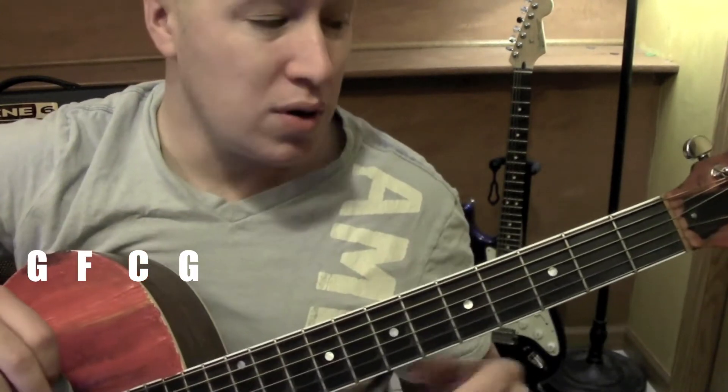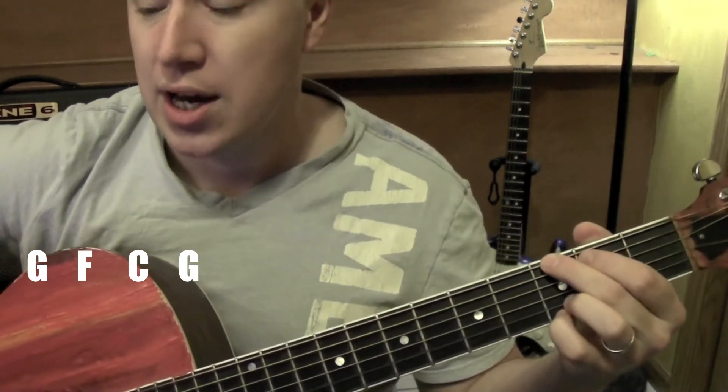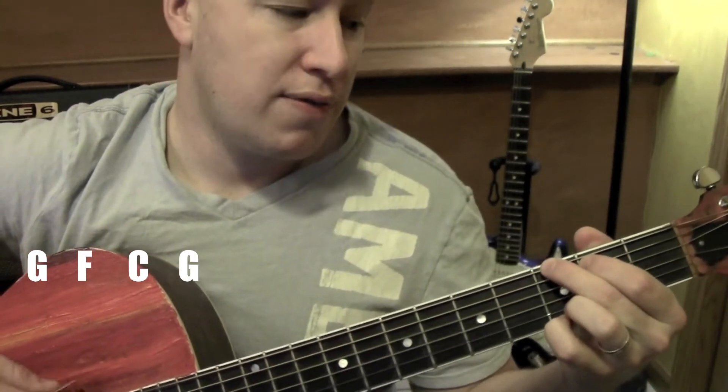Next, let me go through a little bit of the song. It just follows the same pattern over and over again.